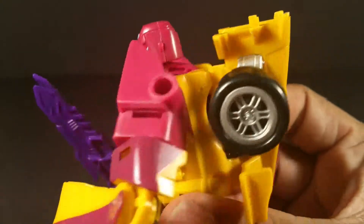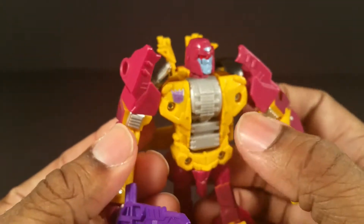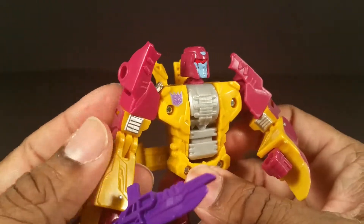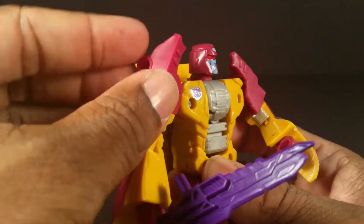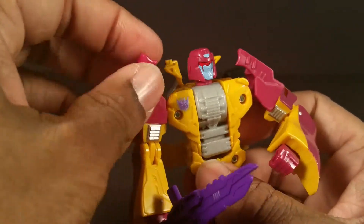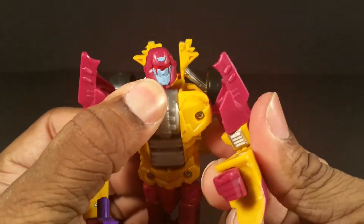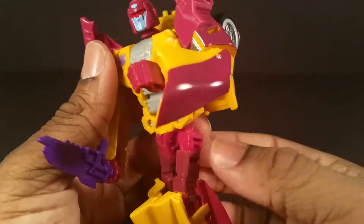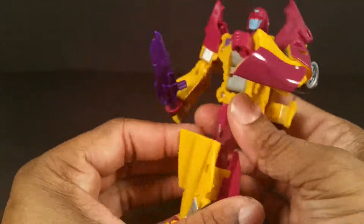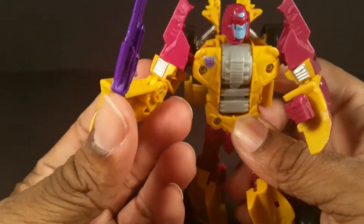Here's his head — he kind of has those antennas he used to have in his G1 form. His only flaw stopping him from being a perfect G1 bot is that I'm so used to Drag Strip having four wheels on his arms. They did try to give a homage by giving him these tall shoulders, but they're not yellow, they're purple.